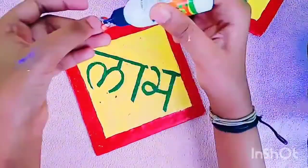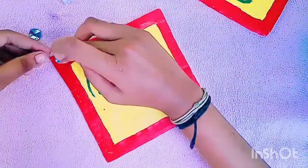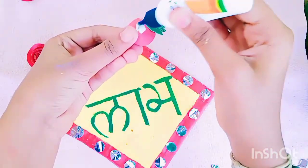The silver mirror is pasted on the edges painted with red. On the top and bottom I am sticking two roses.